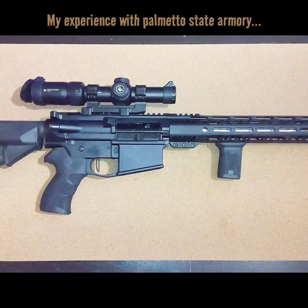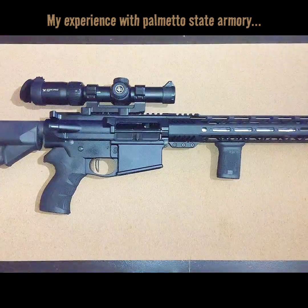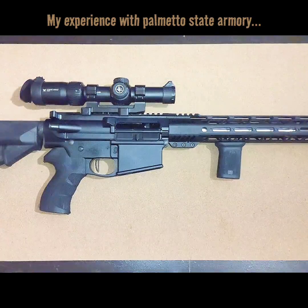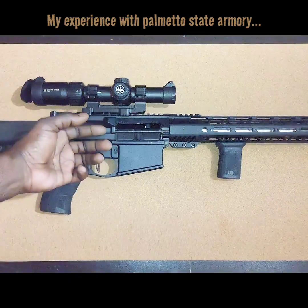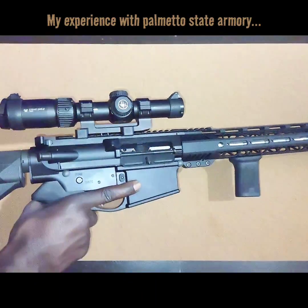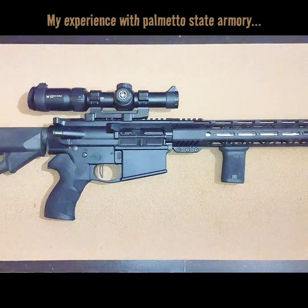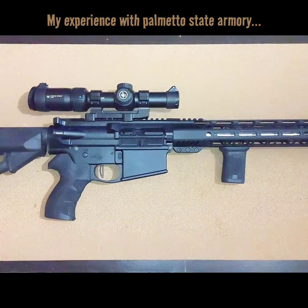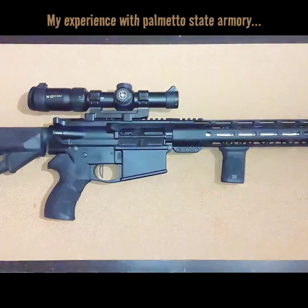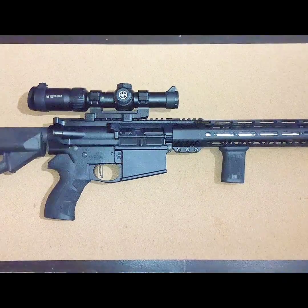This was actually a blem upper. Still haven't figured out what the blem is, but it was a blem upper and I haven't had any issues out of it. So if you see anything on Parliament of State Armory that's a blem, you can feel confident you're getting something that works — most blems are just cosmetic, and honestly I don't even see anything cosmetic on it. It's been an excellent rifle, nothing bad to say about it. If you're on a budget and you're looking for quality, accuracy, and reliability, you can trust Parliament of State Armory. Y'all be blessed, be safe, and I'm out.